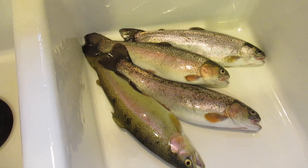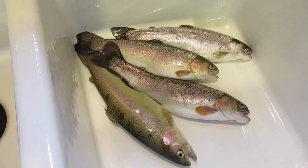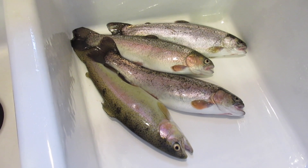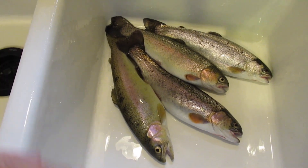Looky here — that is four eat-sized trout, what I call eaten-sized, about 10 to 12 inches. You might ask, what's the limit? The limit is five and I stopped one shy of the limit because I'm not done fishing. Let me get the camera set up and I'll show you.